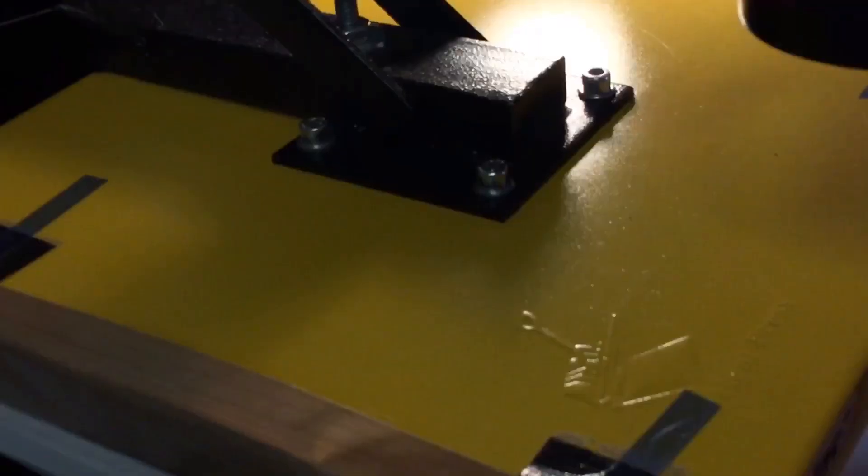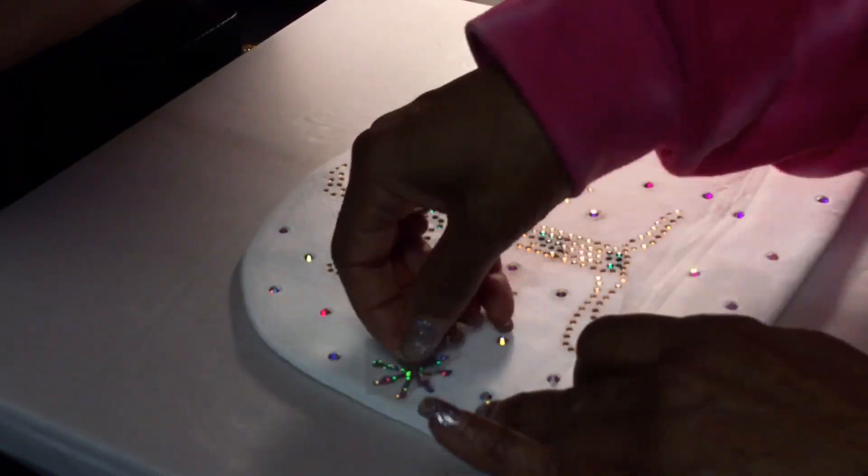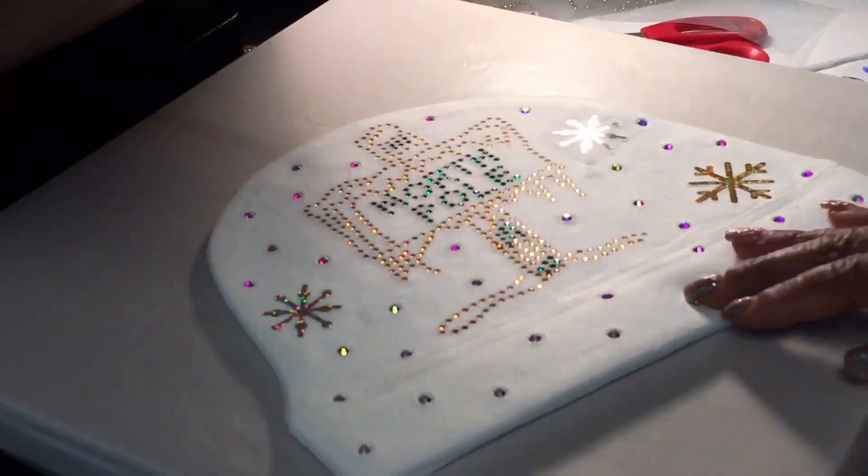Also guys, on the back I just had to use this rhinestone stencil that I got — North Pole. Right here is where I put the rhinestones on it. They are AB Crystal Stones and they are size 20.